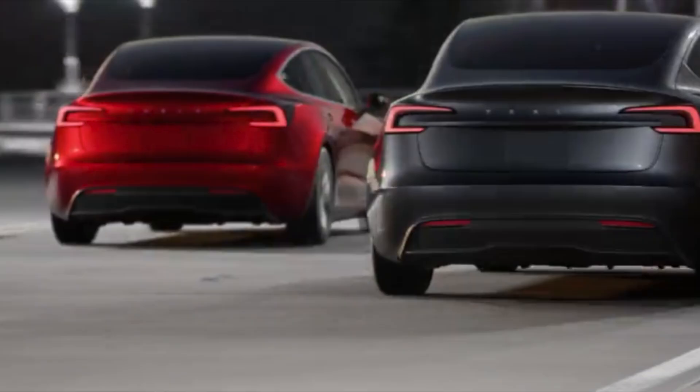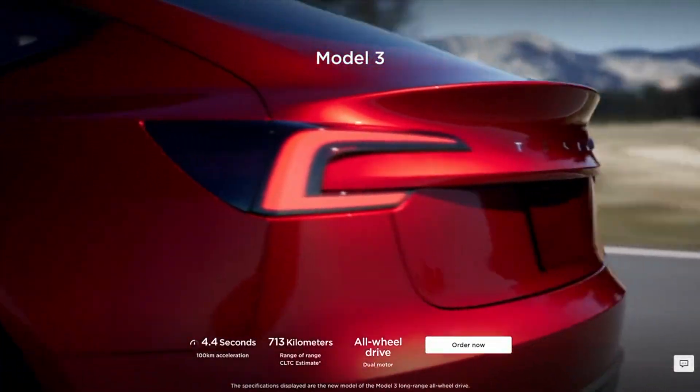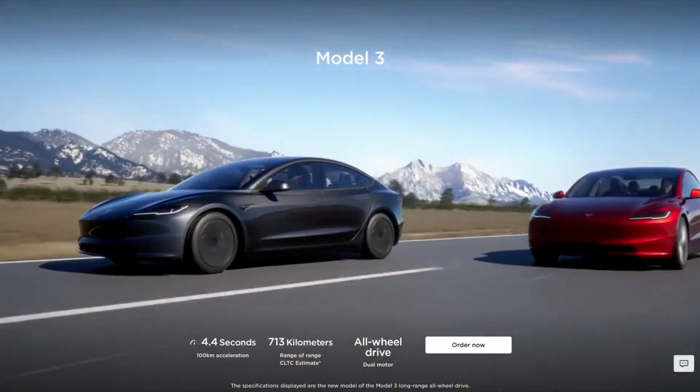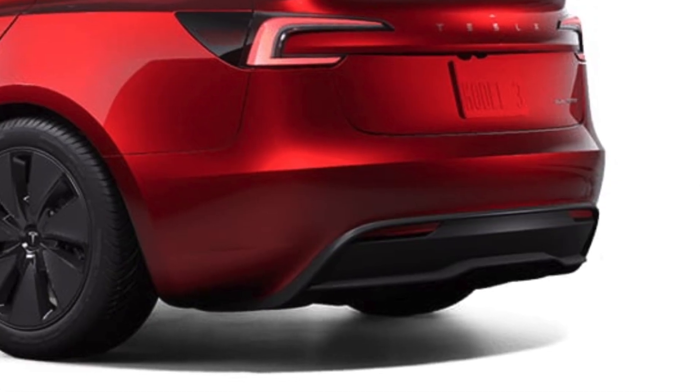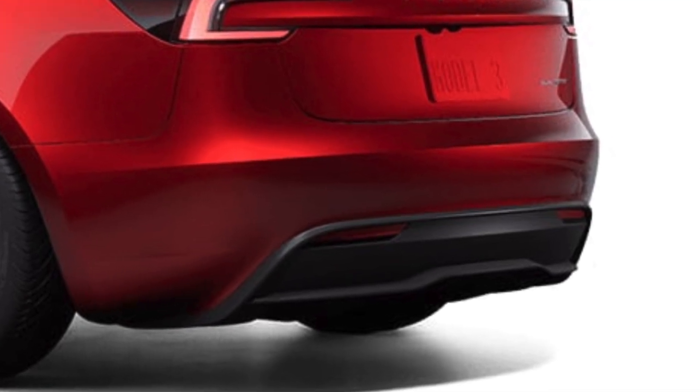Moving on to the rear end of the refresh Model 3, we have new and beautiful rear taillights that go up with the trunk — they're attached to the trunk. The power trunk now has two motors instead of one, so it'll probably sound a little quieter. We also have a new rear diffuser similar to that of the Model S.